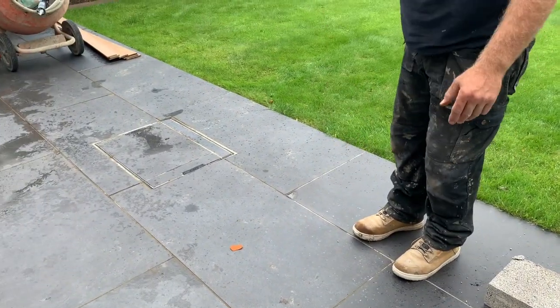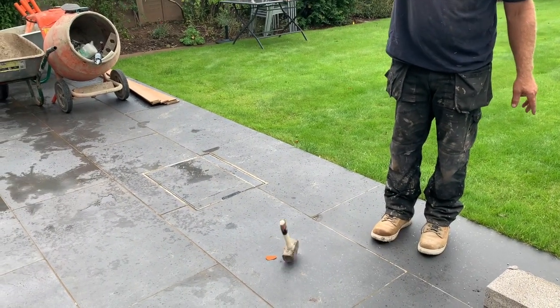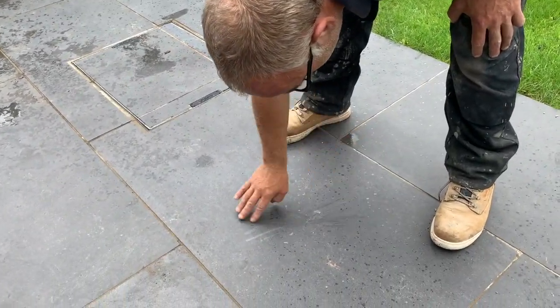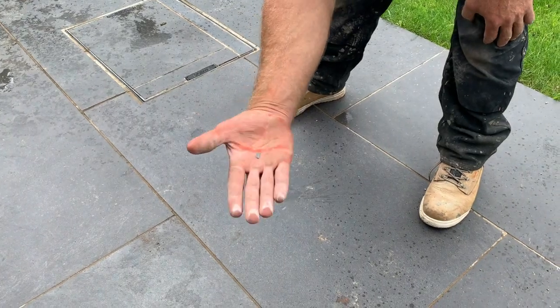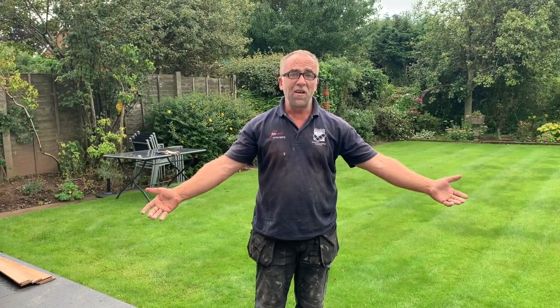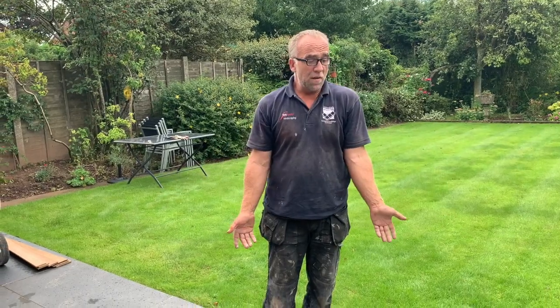We'll finish it off with a lump hammer. Seems to be fine — maybe a little bit of tile came off, but any questions on how strong porcelain tiles are, hopefully that's sorted out for you. I'm quite happy with that.